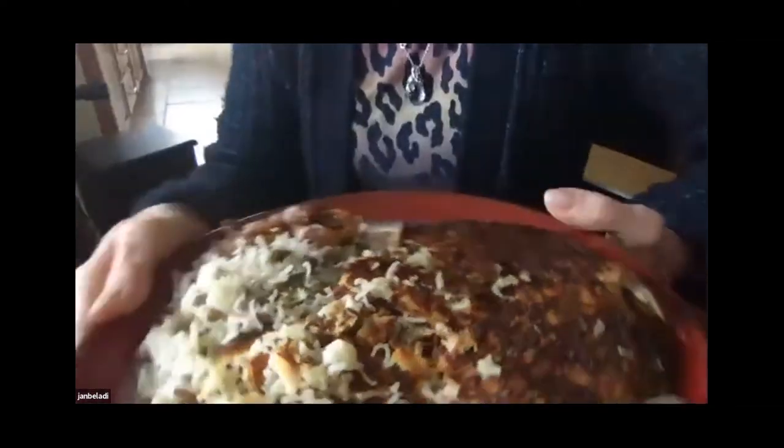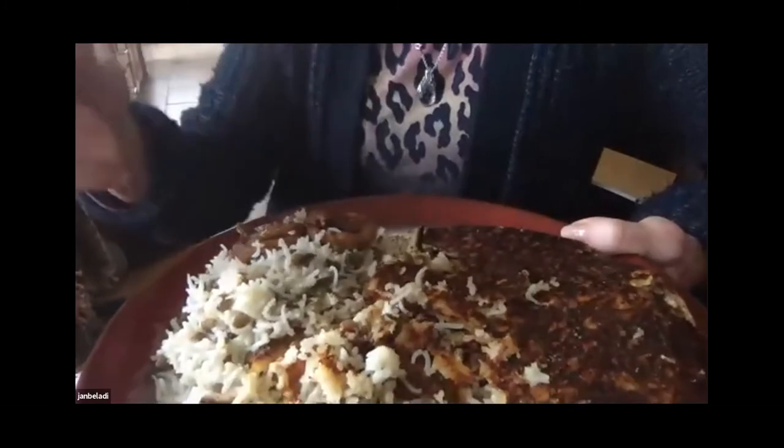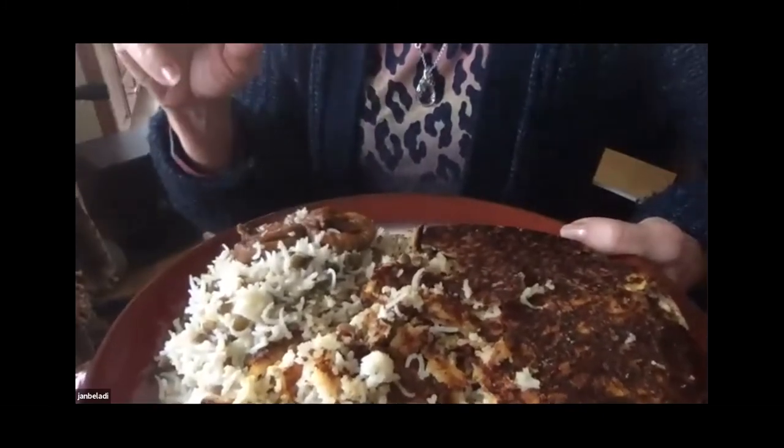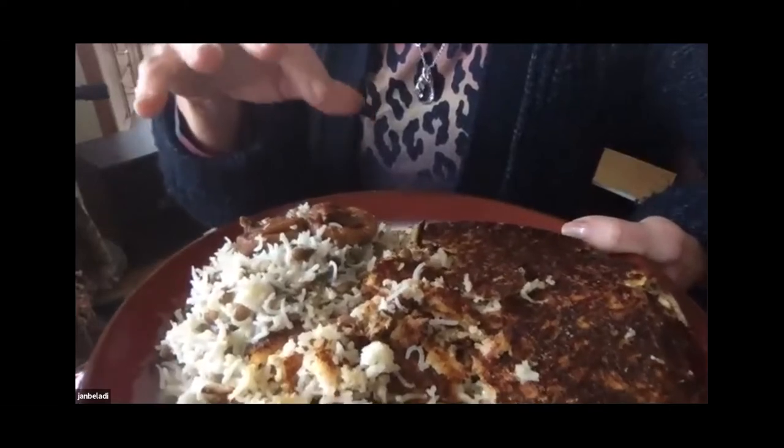I've learned how to make Persian food for a long time and that's what I made for our garden chat today. It's a lentil rice. I mixed white rice with lentil — kind of a one to three mixture, three being the rice, one being the lentil.